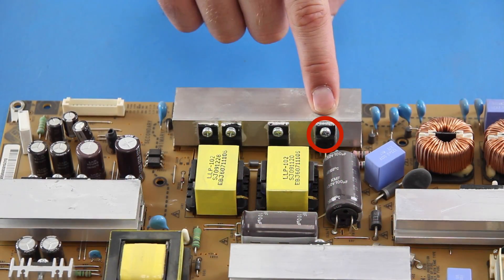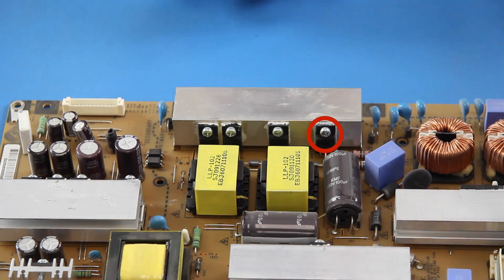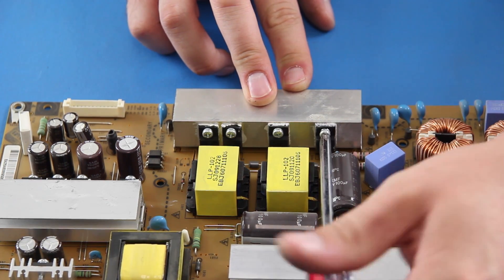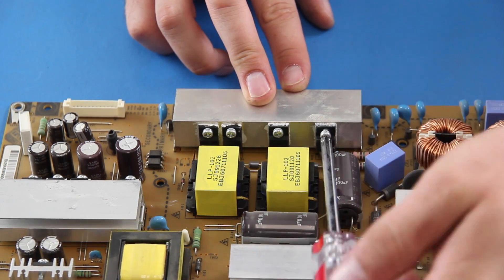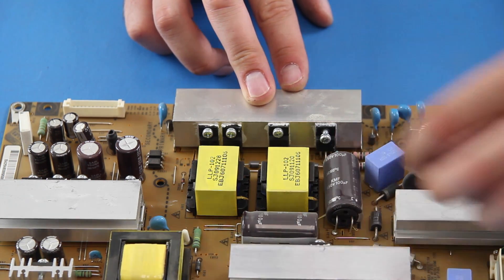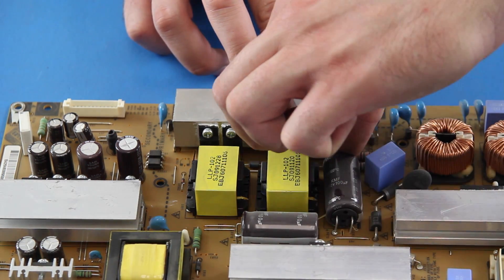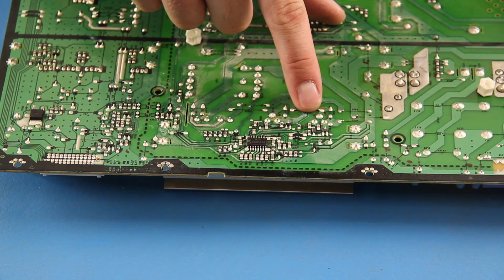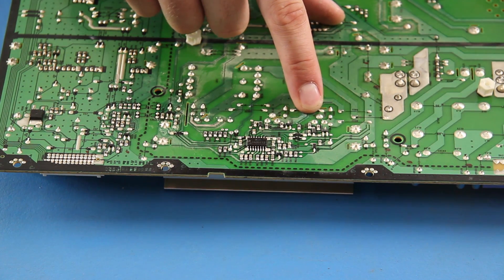The next component we are going to replace is a MOSFET, which can also be referred to as a FET. This is screwed into the heatsink and soldered to the board. The first thing we are going to do is remove the screw. Then I will flip the board over and desolder the component.